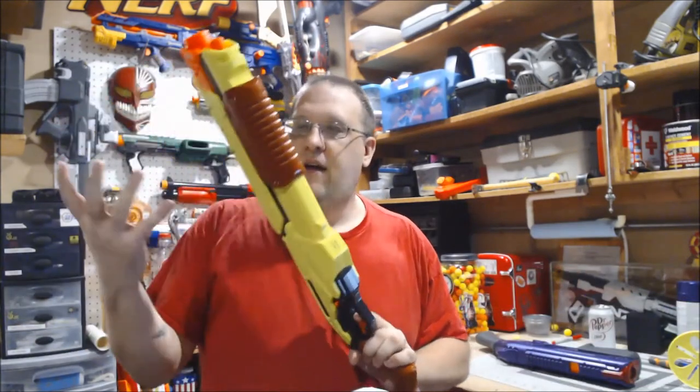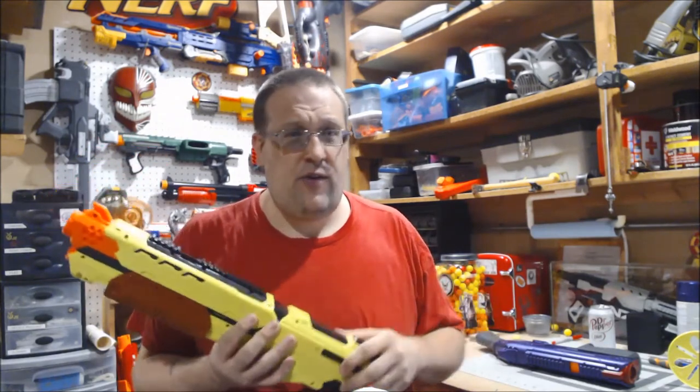What's up YouTube? Today we are going to be taking a look at the Nerf Rival Saturn. The Saturn is the third in the Nerf Rival Edge series, and as far as I know, the Edge series is an exclusive to Walmart because that's the only place I've ever seen it.